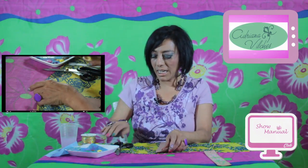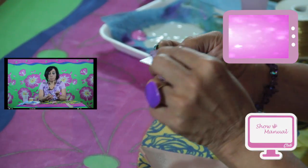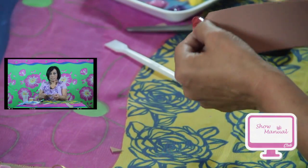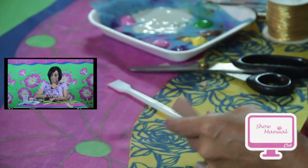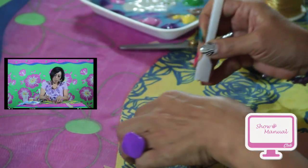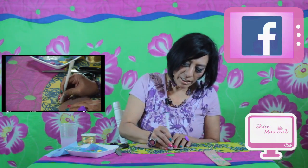Le vamos a dar la textura del borde porque así plano se va a ver muy sencillito. Para esto vamos a necesitar una fuente de calor — una planchita que perfectamente ustedes pueden tener en casa, puede ser una planchita redondita o una plancha de ropa. Tengo una esteca con puntitos y voy a empezar a rasgar hacia afuera mi foamy, calentando y trabajando el borde de nuestro separador.